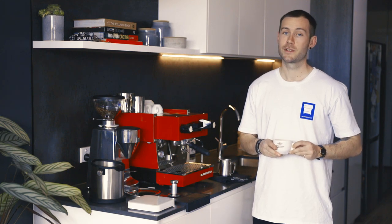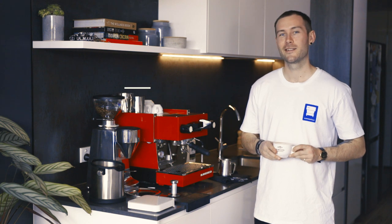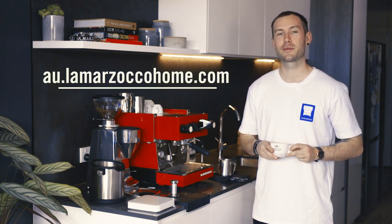There you have it. Smooth like butter, sweet like a cookie. Thanks to the Linea Mini. For more videos and info, head to La Marzocco Home Australia's website.